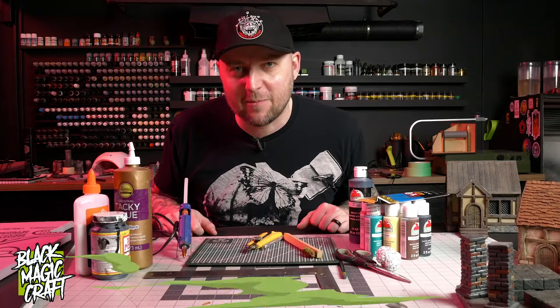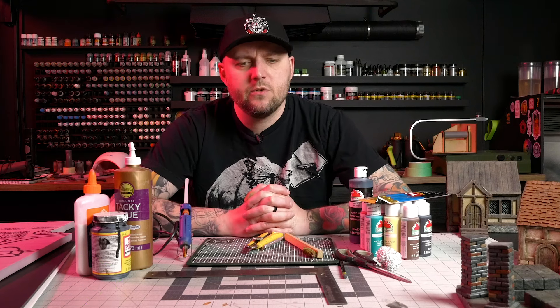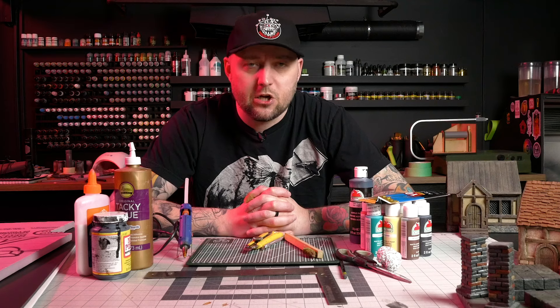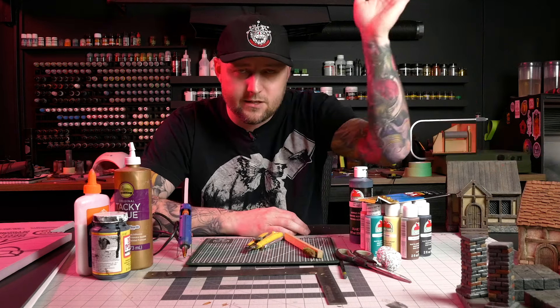Hey guys, welcome back to Black Magic Craft. I discovered that there was a company, a hobby company, a big one too, that was making an all-in-one little box with tools and supplies to get started specifically doing foam craft, doing terrain, dungeon tiles.